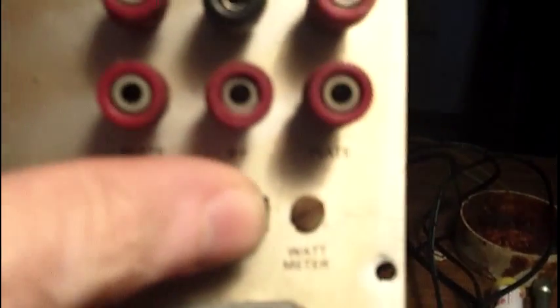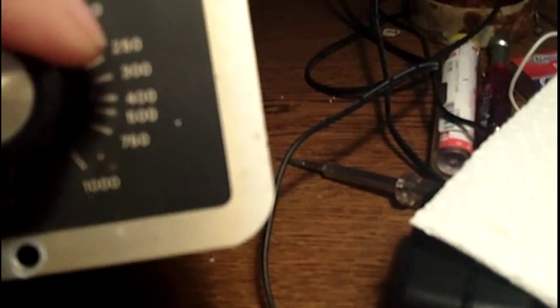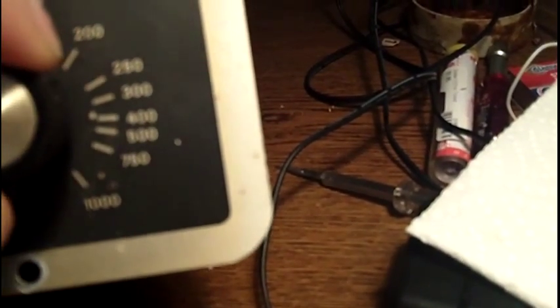This wattmeter function is kind of interesting. You can plug a device into the socket, set that slide switch to wattmeter, and then adjust this pot. So if you have a device that takes 100 watts, you adjust it to the eye tube null — or it just closes out — and you can get a reading.